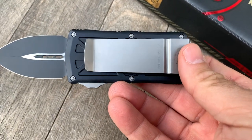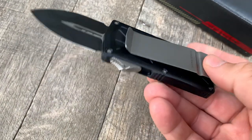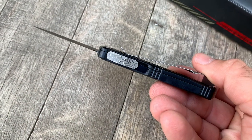You can see that it doubles as a money clip. Such a cool idea and it's very functional — it's going to hold your money pretty securely.